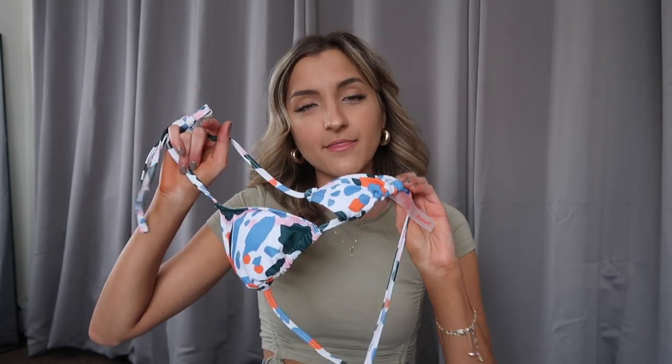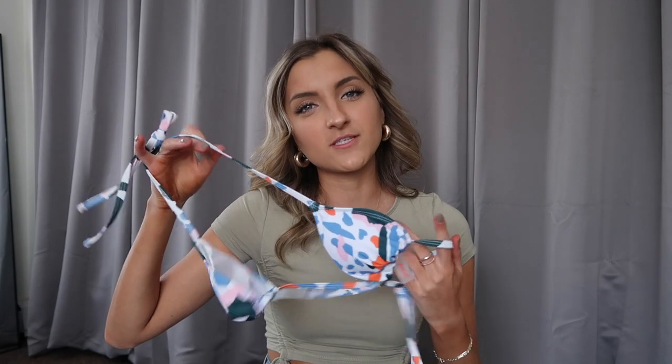I think these triangle tops are very flattering — you can move them along the bands, great for tanning. Probably not your best bet for swimming, but if you do decide to reach for something that ties along the neck and along the band, I recommend tying your bathing suit in a knot and then in a bow. That way you have a little plan B in case something comes untied.